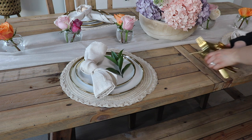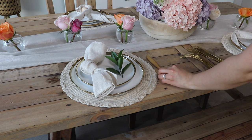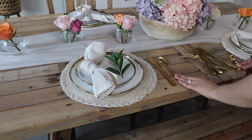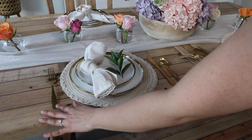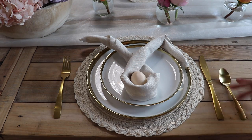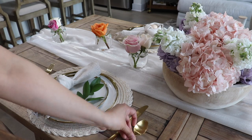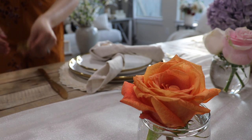I did a really simple silverware setting: starting on the right with the knife followed by the spoon, and then on the left side the fork — that's it since it's just brunch. If you want to learn how to do a fancier silverware setting, I always just look on Pinterest and I did it in my Thanksgiving and Christmas tablescape videos, so you can look back at those.